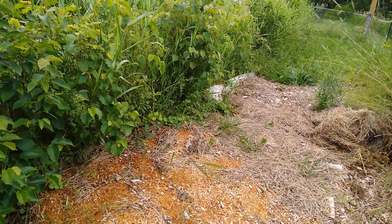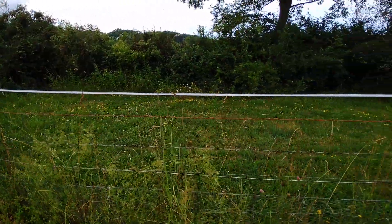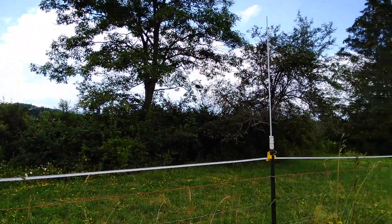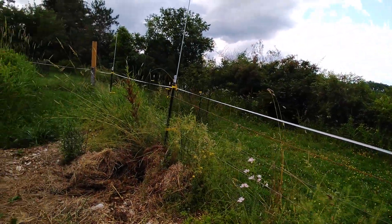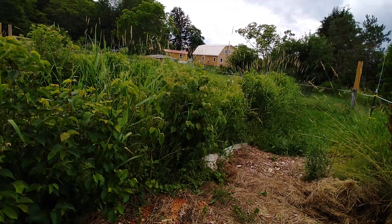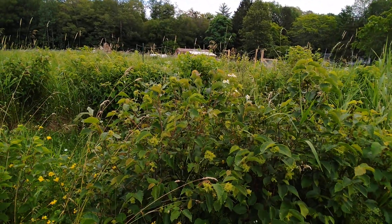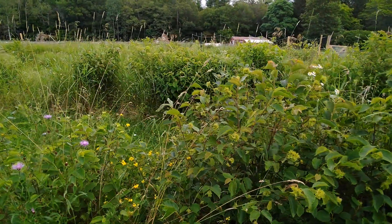I also planted some in sunnier spots. You can see this is the west side and we have oak trees and our little old apple tree here — it's nice and shady in this direction. I also planted them under our blueberry bushes.